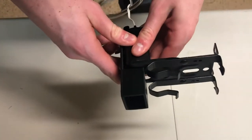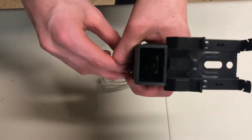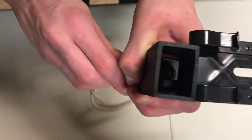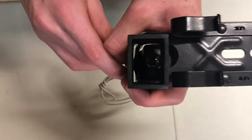Make sure that the garage door sensor is aligned to the garage door sensor protector like this, and then tighten the bolt so that the garage door sensor can't move around.